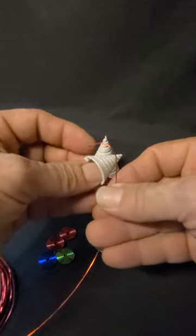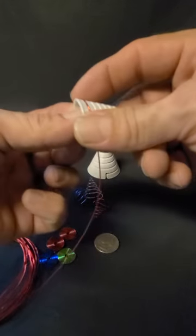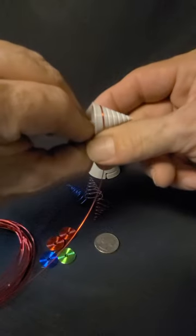Just like before: get a little hook, get it in the groove, get started, and keep your finger on the beginning as you wrap it around.